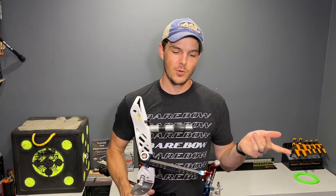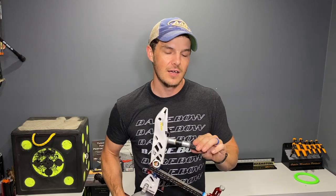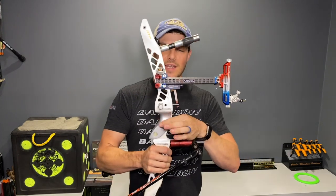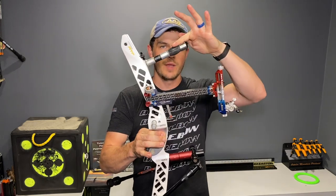Why people use top weights is pretty much traditional — it relates to the actual balance of the bow and what archers used to prefer. That's changing a bit today thanks to some modern stabilization theories and systems. Essentially what they're looking for is an after-the-shot reaction. When you have a top weight on your bow, after the shot breaks the bow wants to rock forward and swing, just due to where the weight is located on the bow relative to the grip — the weight is high and in front, pulling the bow down.